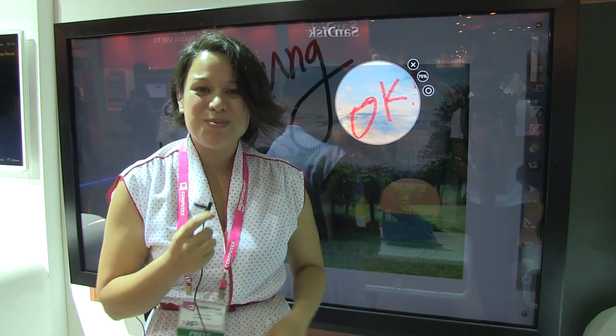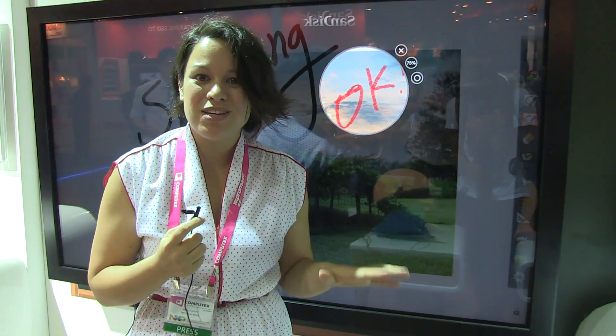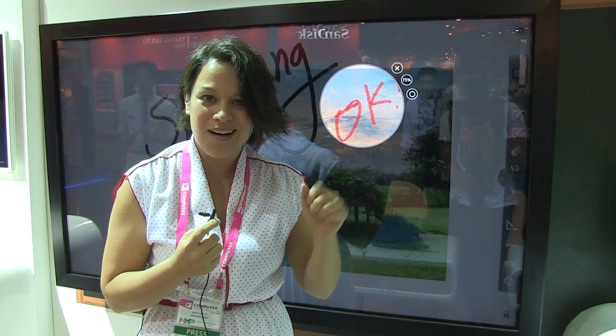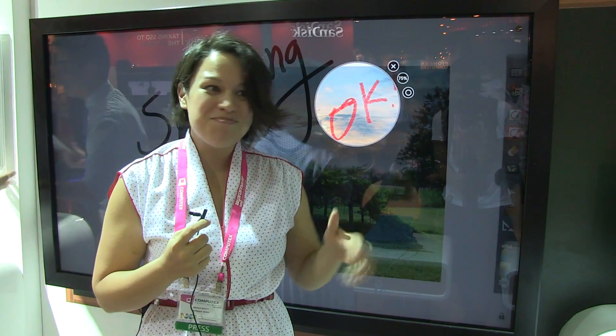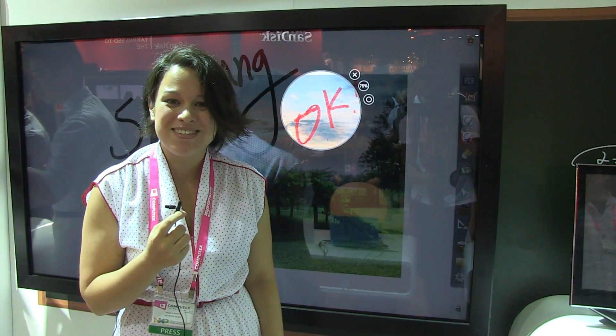So this is just a quick look at Samsung's smart school solution. This is actually already shipping — they already have schools using this in Korea, so it's out there. We're going to wrap up and try to run onto the show floor and see what else we can find you. I'm Nicole Scott for Netbook News.